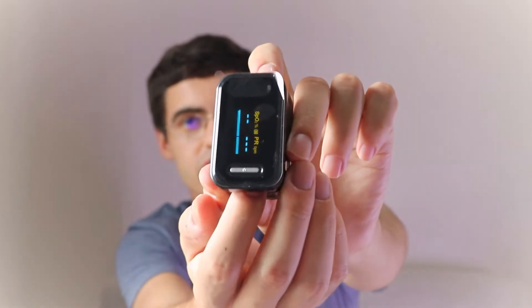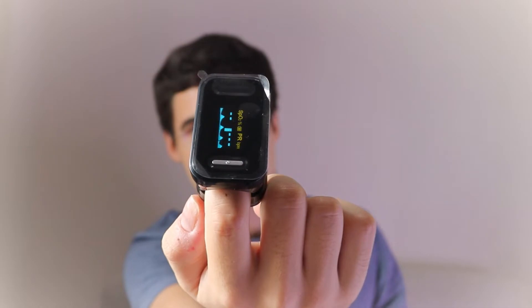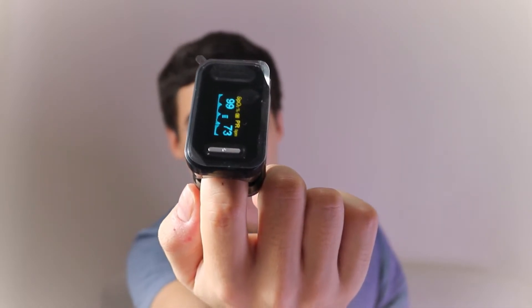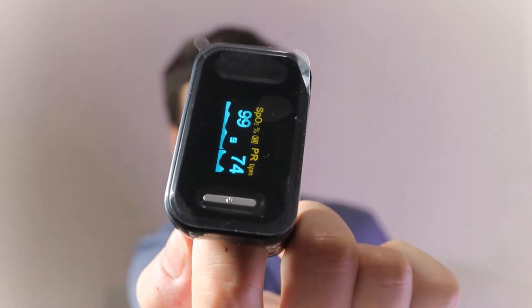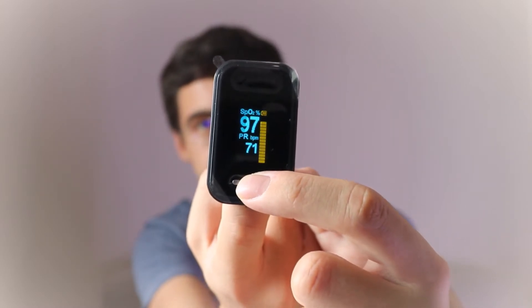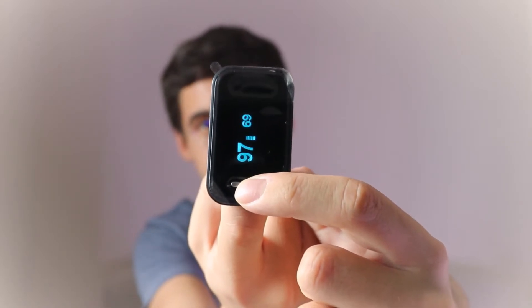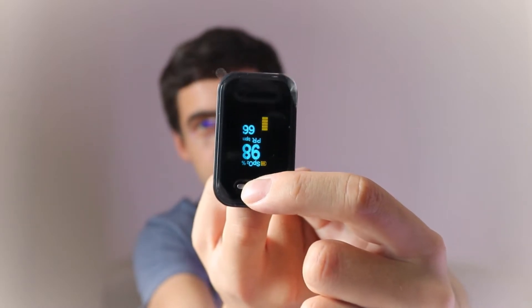This fingertip pulse oximeter only has one button. Underneath the screen there's a silver button for power on. You can take the plastic off the screen that comes on the oximeter. When you press the button it switches on, then you put your finger inside and it checks the pulse, giving you the oxygen saturation number and the pulse. Clicking the button changes the display mode of the data — the pulse and blood oxygen saturation level.